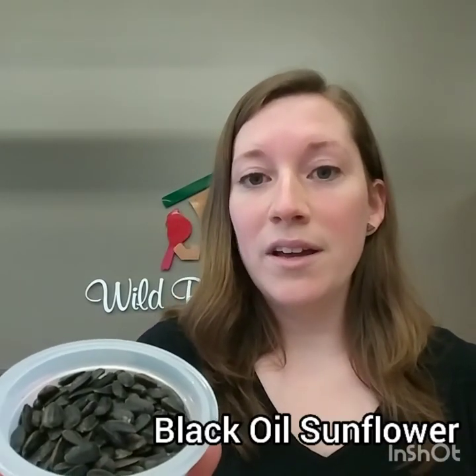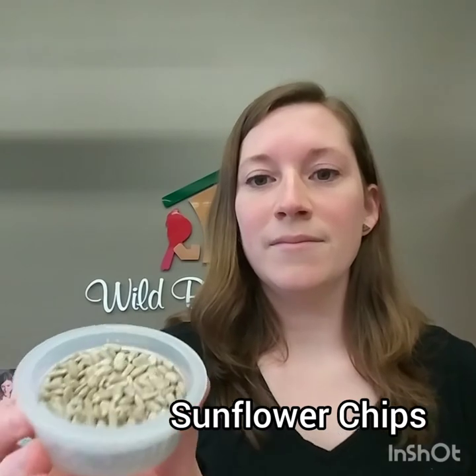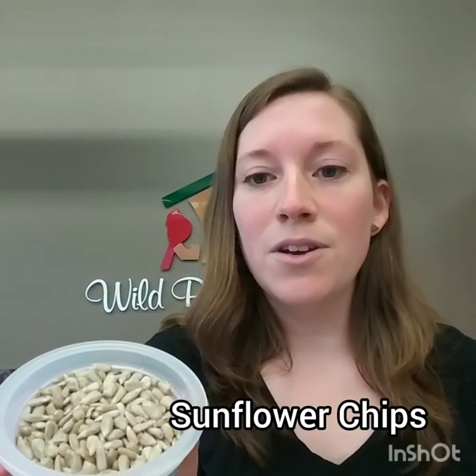Finches are big fans of sunflower, as I mentioned earlier. They really like eating this black oil sunflower seed. They also really like sunflower chips — here is sunflower with no shells. Those ingredients are in a lot of our blends here at Wild Birds Unlimited, and those blends work really well in a number of feeders.